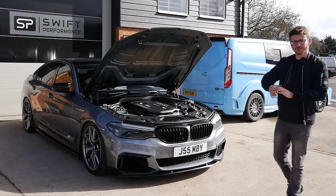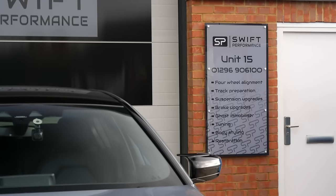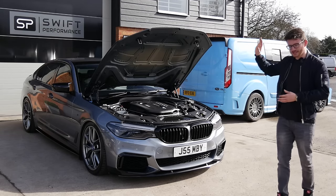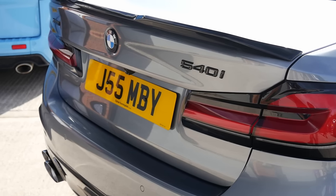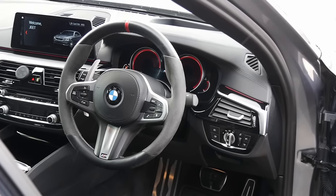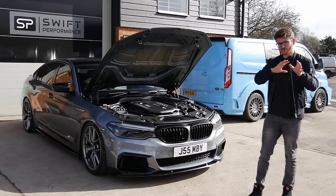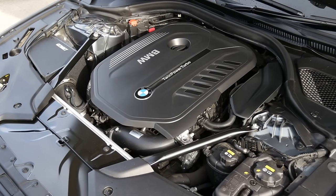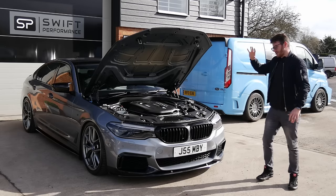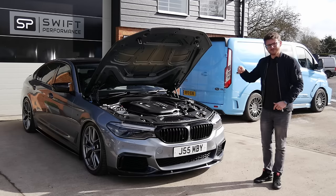Hey guys, it's Luke here and welcome back to another video. I'm here today at my friends at Swift Performance. I've got my M3 inside at the moment having a load of service work — you would have seen recently on the channel, having a few little problems with it, mainly maintenance things, nothing too overly major. Today we're featuring something very different: this is Jeet's 540i, a car which, to be honest, I didn't even realise existed. We have the B58 under here, and we all know how good the B58 is. This is a Stage 2 Plus car running around 480-485 brake, along with the X-Drive system. We'll get Jeet on camera to walk around it and speak about exactly what he's done to it, and then we're going to go out and experience this 480 brake 540i.